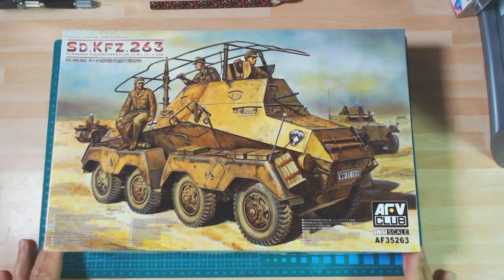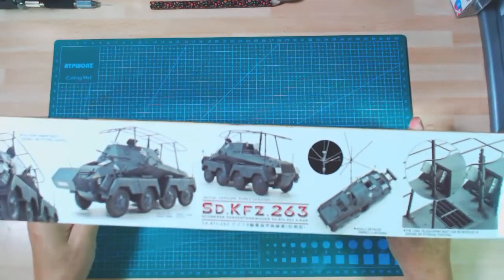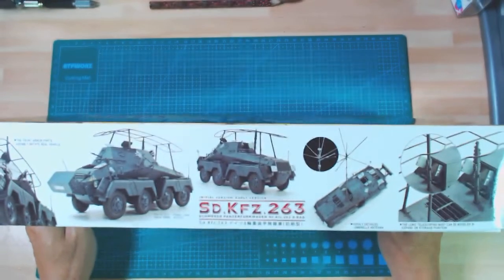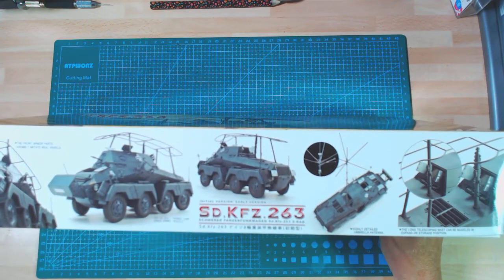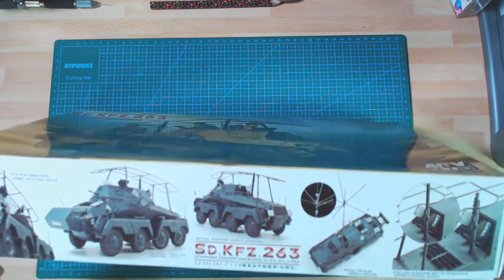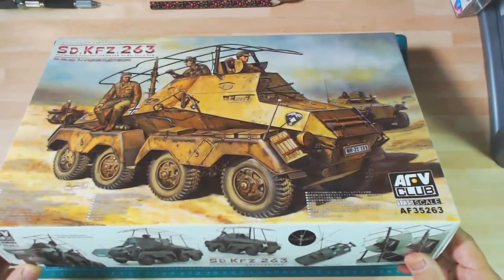I've always liked this particular vehicle because of the boxy shape. Another reason I'm building this version is it's the Rommel one — basically used by Rommel in France. I believe he was commander of the 7th Panzer Division at the time, before he got promoted to General. This is one of the vehicles that Rommel used as his command vehicle during the French campaign — this one is actually the one used in France, 1940.